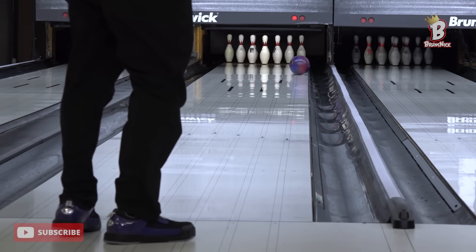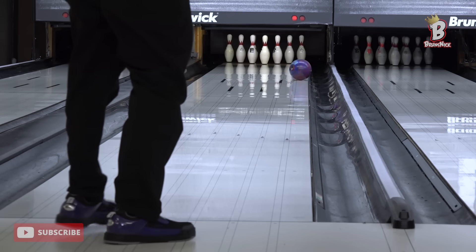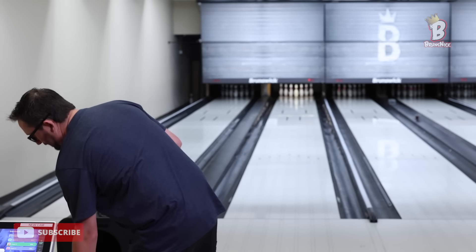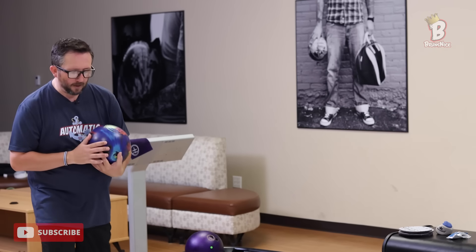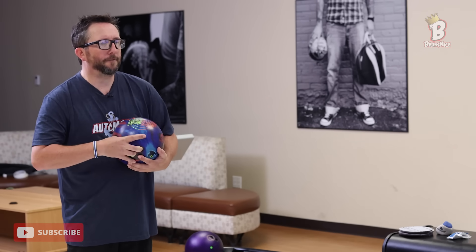Outside there is hang, as it should be — the ball shouldn't recover from that on a flatter pattern. So my next shot in practice is going to be to move right and get up on top of that spot to see if I can square up my angles and get it to recover. I'm still warming up — that's only my second shot after a 20-minute break, so I'm pretty cold. I'm going to move a whole zone, five boards right, and get closer to the friction.